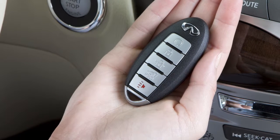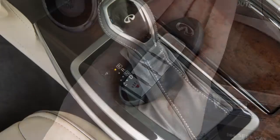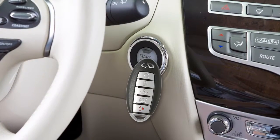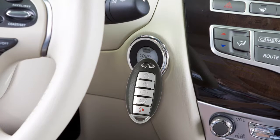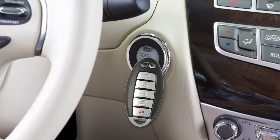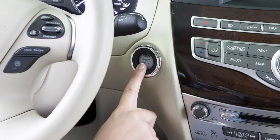To start the vehicle when the intelligent key battery is discharged, verify that the vehicle is in park. Then touch the ignition switch with the intelligent key. A chime will sound. Within 10 seconds of hearing the chime, start the vehicle as you normally would by applying the brake pedal and pushing the ignition switch.